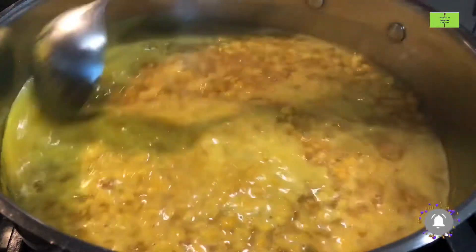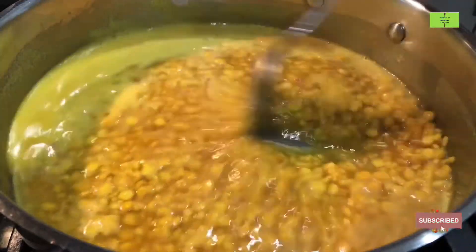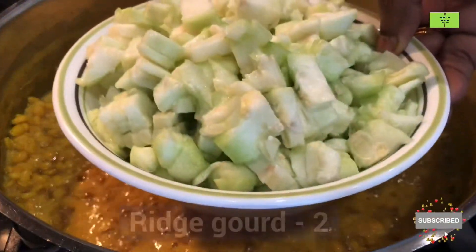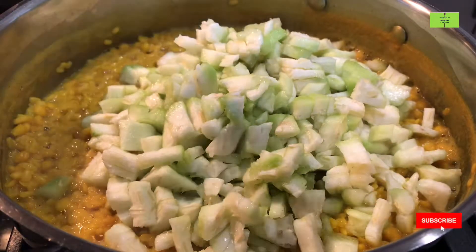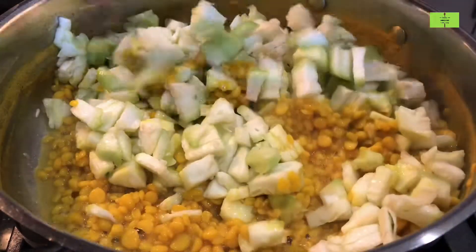After 10 minutes you can check the dal — it will be cooked nicely. Dal is a rich source of protein and it will give energy. Now add two ridge gourds, nicely chopped, wash them and then add to the dal. Give a good mix of the ridge gourd with the dal.